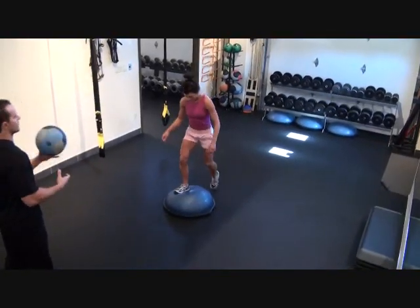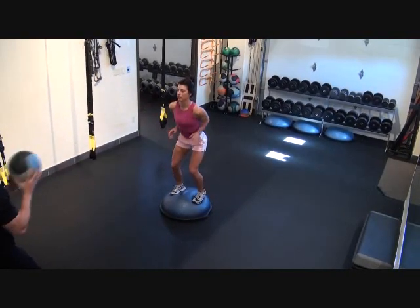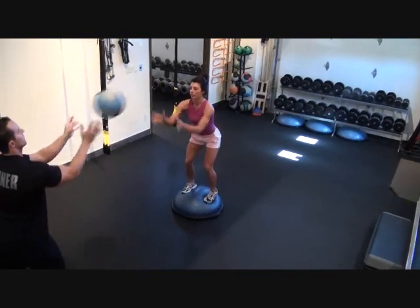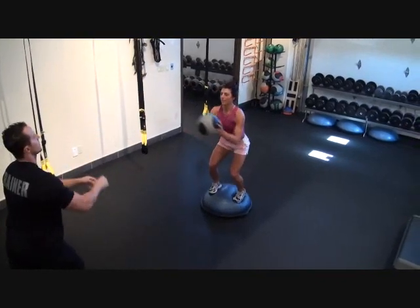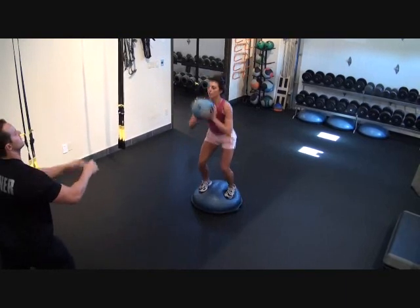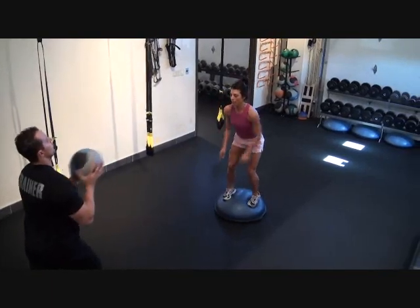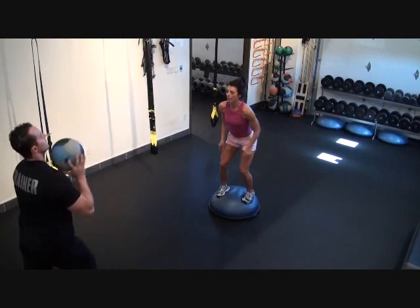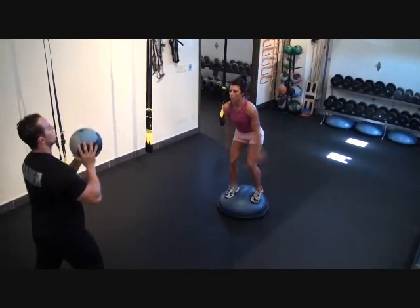Next, I want you to step on the BOSU ball. We're going to play catch — this is great for the core. Twenty throws. Working your chest and triceps.